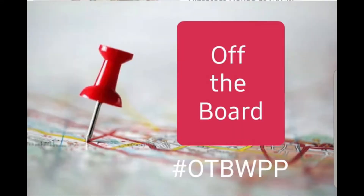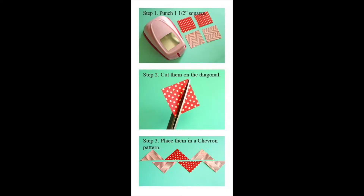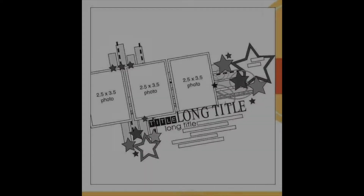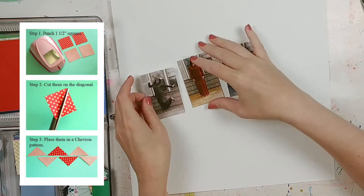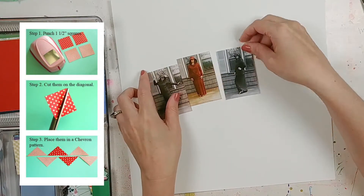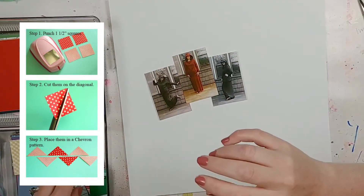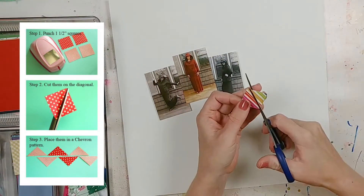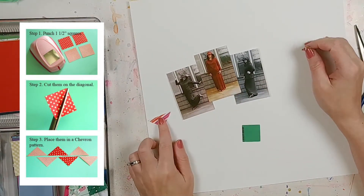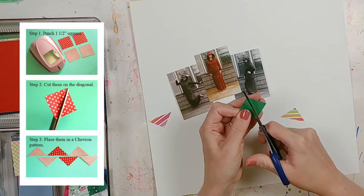Hey everyone, it's Laurie from Cook Scrap Craft and I've got a process video for you today for the Off the Board with Pineapple Papers challenge. This is the Pinterest pin that I will be doing, and I'm also kind of doubling up because I'm using the second sketch from Christie's Beautiful Life 30 Days of Sketches scrap timber. If you want to play along with all those sketches, they're still up in the 30 Days of Sketches Facebook group - it's free to join and it's really fun.